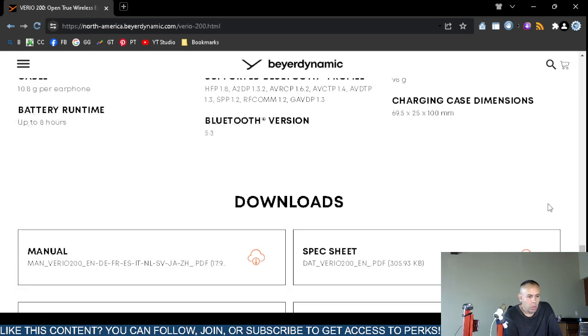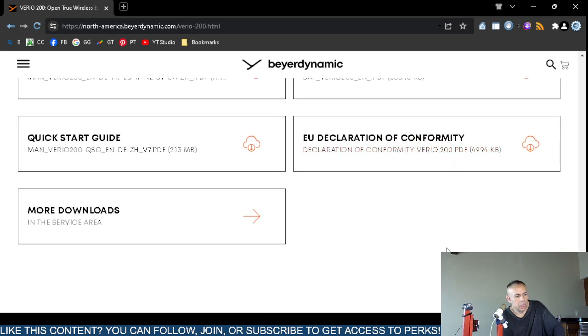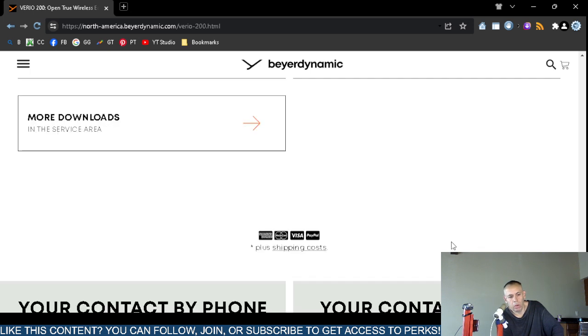On their website there are downloads available: a manual in multiple languages, a quick start guide, and a specification sheet. There also appear to be additional downloads in the service area — not sure if you need an account for those.